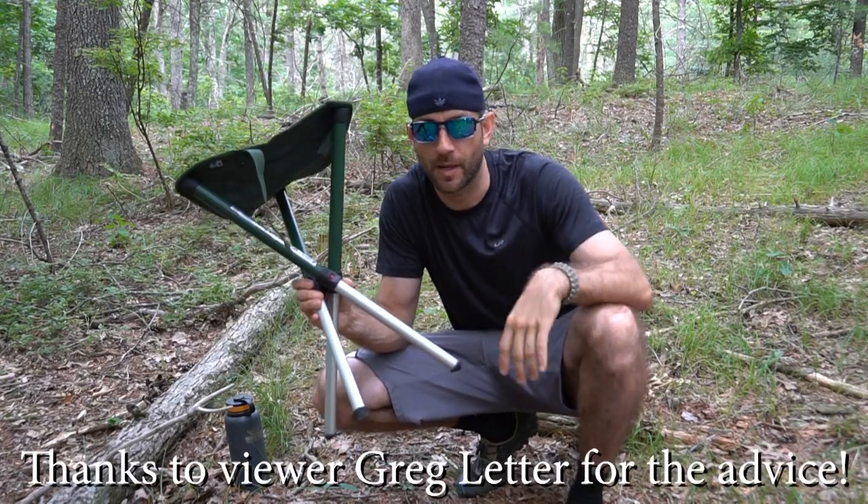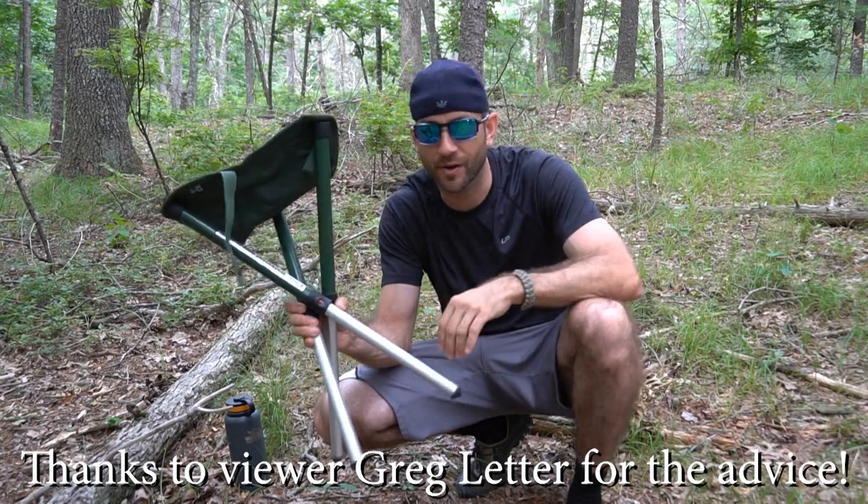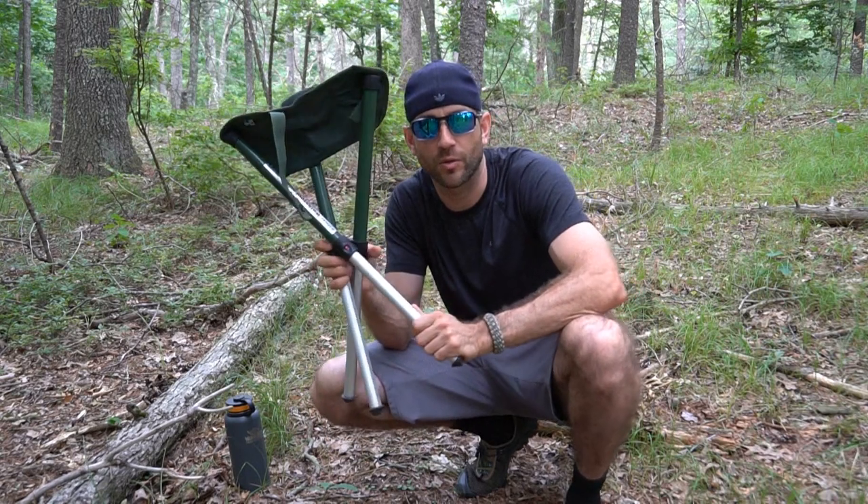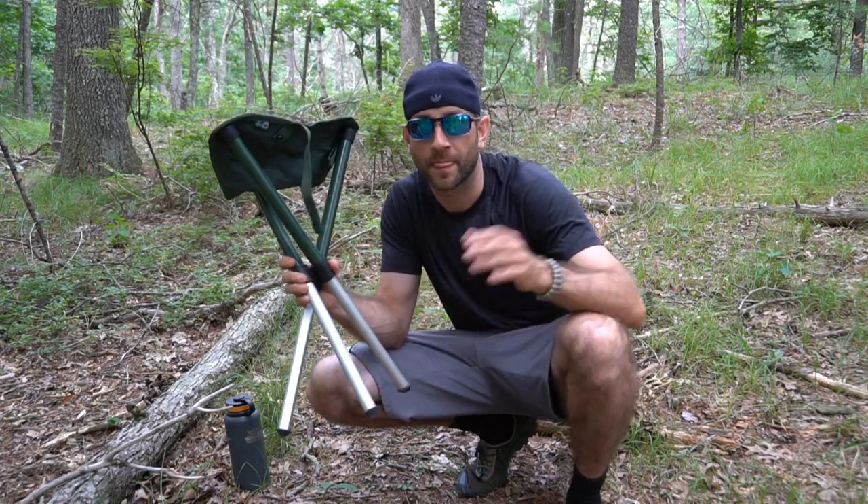A long time ago, one of my viewers mentioned the Walk Stool Comfort to me. I did a little bit of research and figured out exactly what he was talking about. In that video, when he made his comment, one of the things I was discussing was how I use basically a piece of cloth as a seat on my backpacking excursions, and he suggested looking into the Walk Stool Comfort. I went back and forth — do I want the comfort or do I want the basic? I ultimately opted for the basic for really no good reason other than I got a good deal on it.